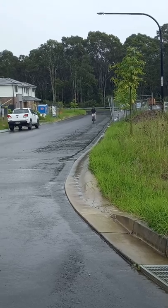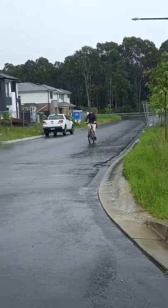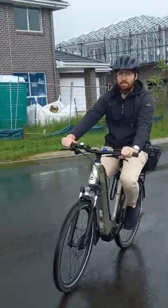It's definitely heavier than my old road bike but you can't really notice it unless you're trying to go uphill without any assist on. I'm really enjoying the change and I'm keen to continue on with the challenge.